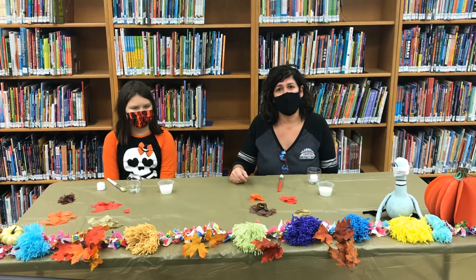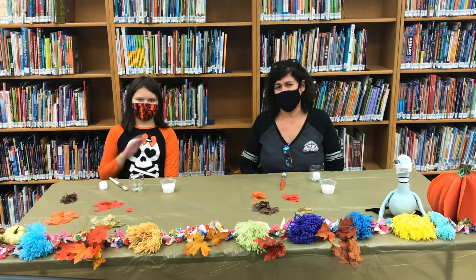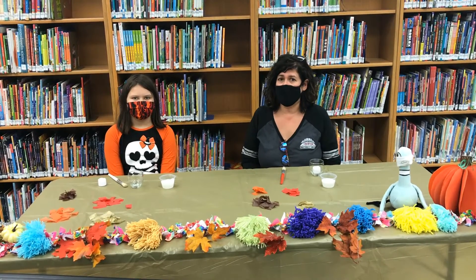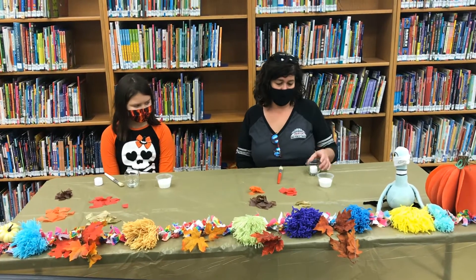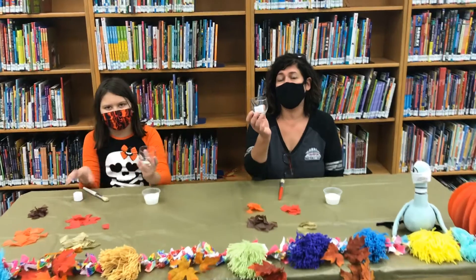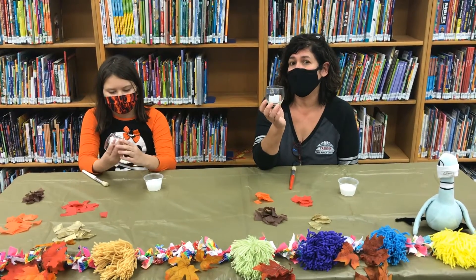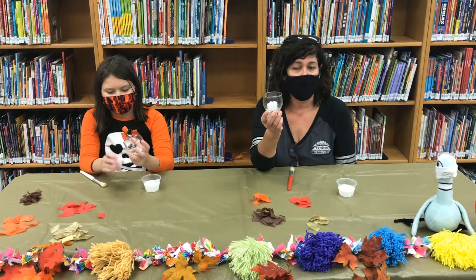Welcome to Young Artists Club video. This is my friend Annabella and she and I are going to show you our second art project. We're going to decorate a candle that you can use either to decorate your room or for your Thanksgiving table this year.